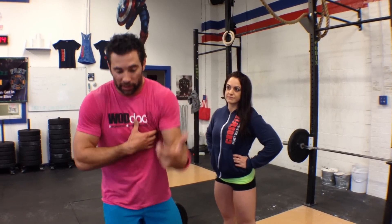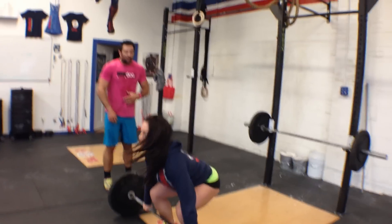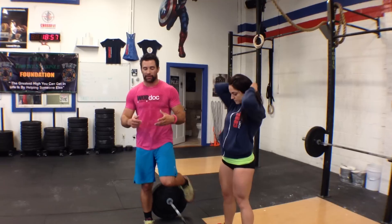The max cleans were like 350 for them. The thing is, 99% of the time when people miss a clean, they miss it forward — they catch it and it dumps forward. They get a collapse of the thoracic spine. She's going to demonstrate that for me — like that.